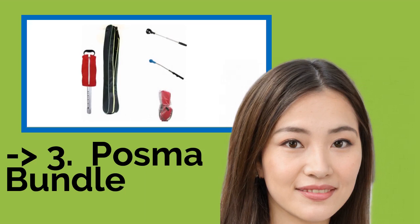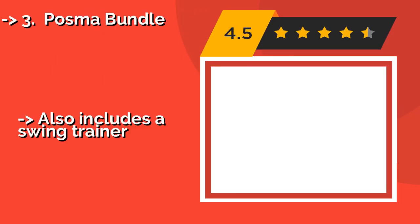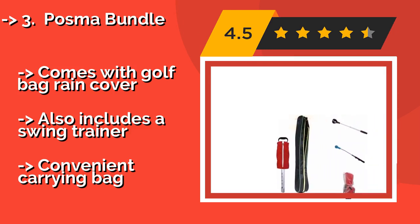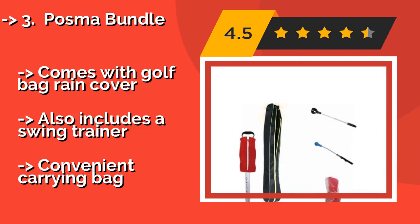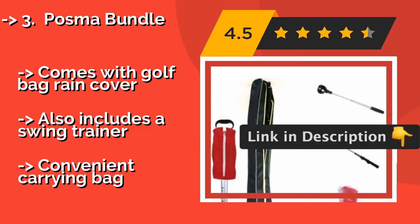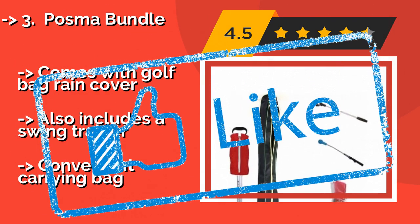POSMA Bundle. The POSMA Bundle, about $63, is meant for multi-ball chipping and putting practice, as well as for players who occasionally need to pull a ball from a water trap. It comes with an aluminum and nylon shag tool and a retriever on a telescoping pole that extends to over 6 feet long, comes with a golf bag rain cover, and also includes a swing trainer.